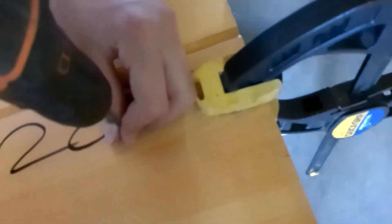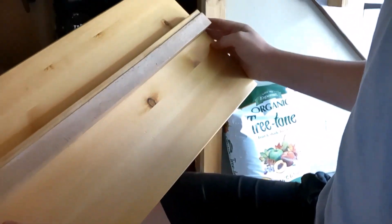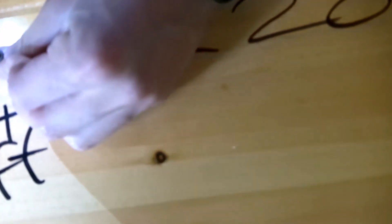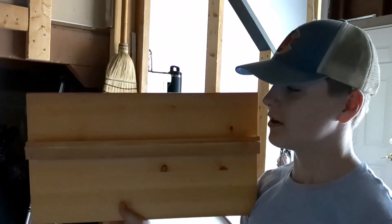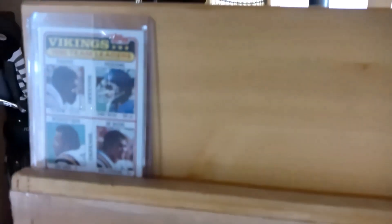We are putting in the first screw on the top shelf. Take the clamp off — as you can see it's wobbly, so now we can get it nice and straight just how we want it. We got the top shelf on now, and there's the first card, held in this little groove in the back. Now we're putting the second row of pilot holes on.